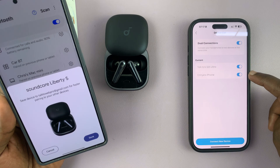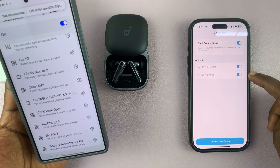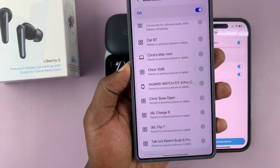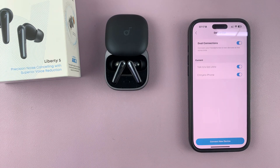Both devices are now connected simultaneously to these earbuds. It doesn't have to be another phone — it could be a computer, a smart TV, or any other device. Thanks for watching, don't forget to like and subscribe, and if you have any comments or questions, leave them in the comment section. Good luck!